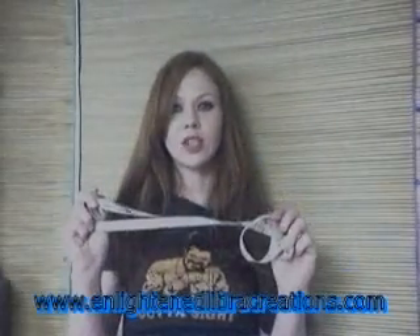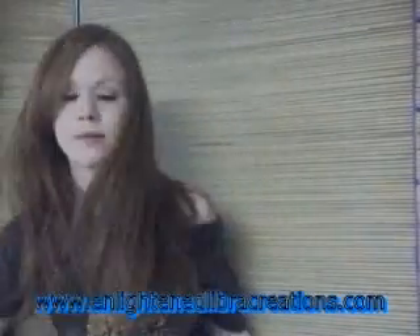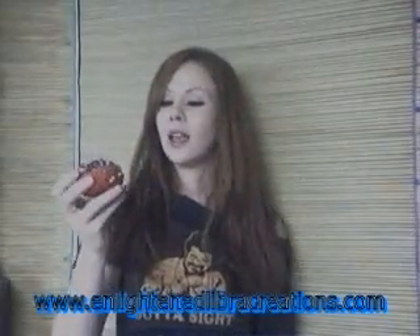Alright everybody, the first thing you're going to need is a measuring tape. This is very important, so grab your measuring tape. You also need tape — get yourself a big ol' roll of it. Nice, sharp scissors. Pin cushion — not necessary, but it's always good. And you also need some sewing needles.